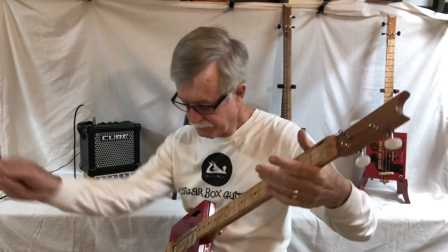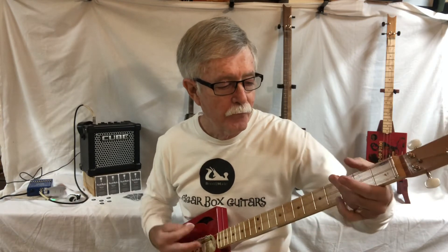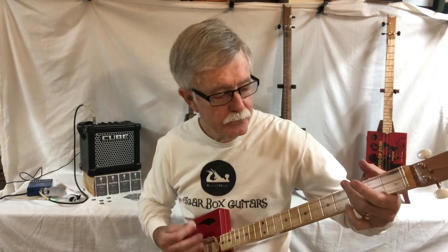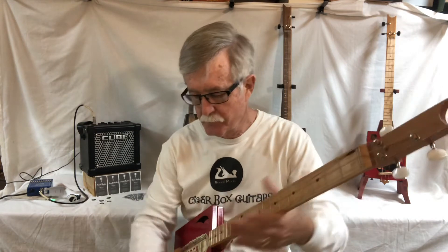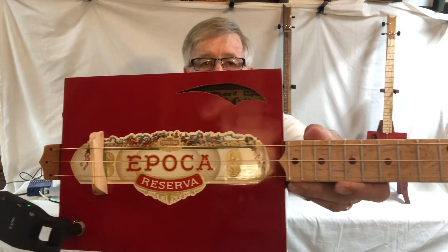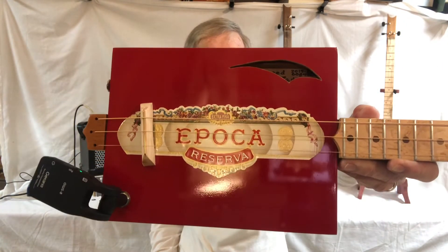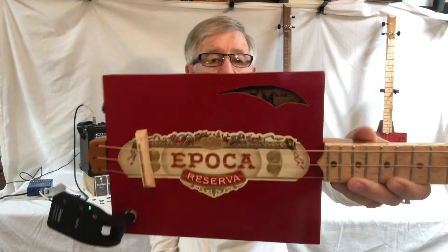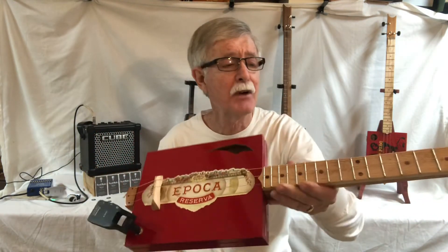Sounds cool. There it is — listen to it, it just keeps ringing and ringing. Guys, this is a beautiful guitar. It's fun, it's tiny, it's light as a feather. This thing probably doesn't weigh three pounds.